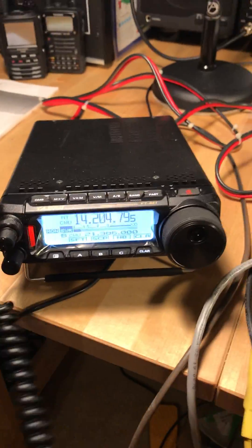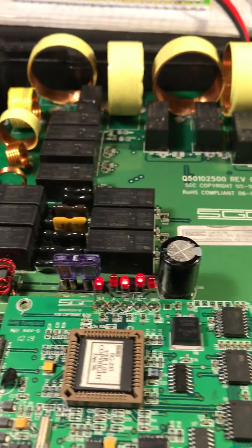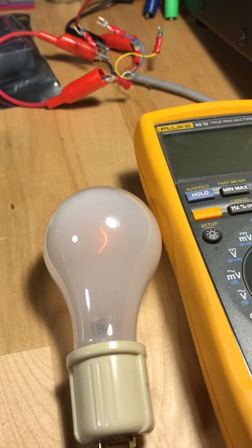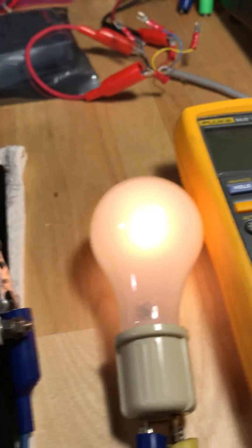So here we go. We're going to key up and here we go — tuning, you hear it, the light bulb trying to find a match, and it found it.